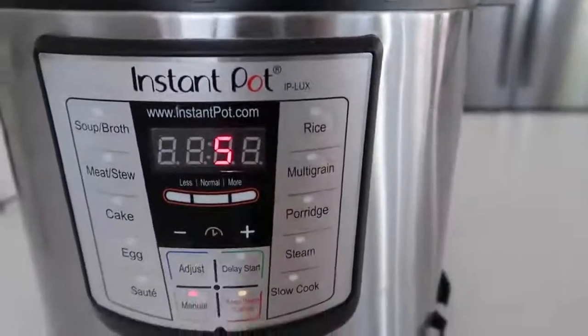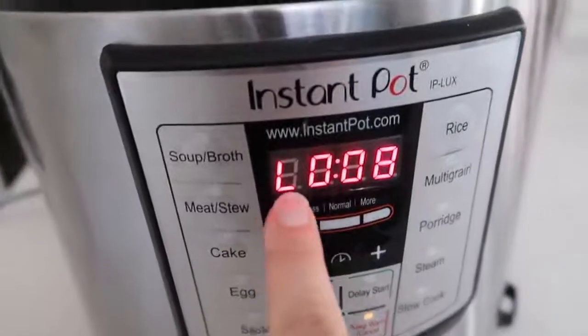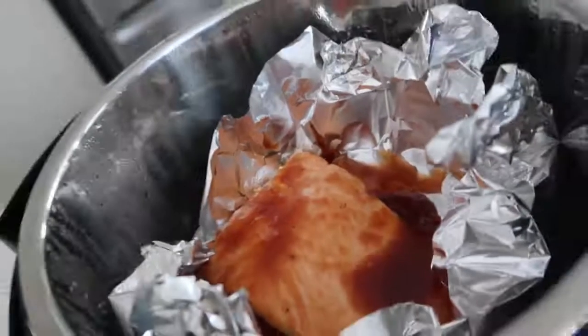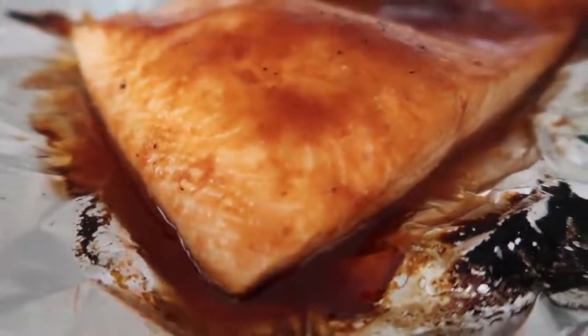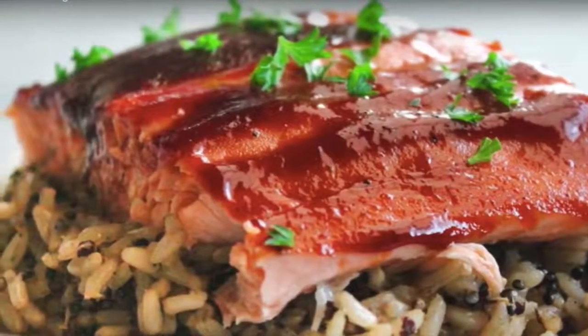We're going to set the timer all the way down to three minutes. When it's done cooking, the little L will appear. I usually wait between five and eight minutes before I do the quick release. Once it's done pressurizing, take the lid off and your salmon should be completely done. I can just pull my salmon right out of my Instant Pot in the foil — there is no mess. I like a darker salmon, so I put a little bit more barbecue sauce on it and stick it in the oven to broil for about two minutes. I love to serve mine on rice and put a little parsley on top.